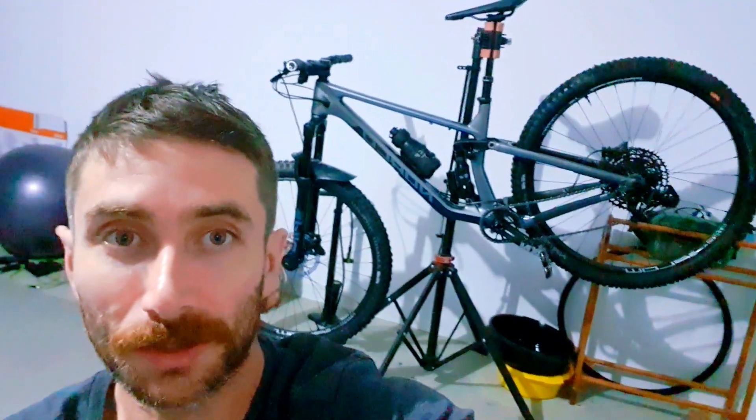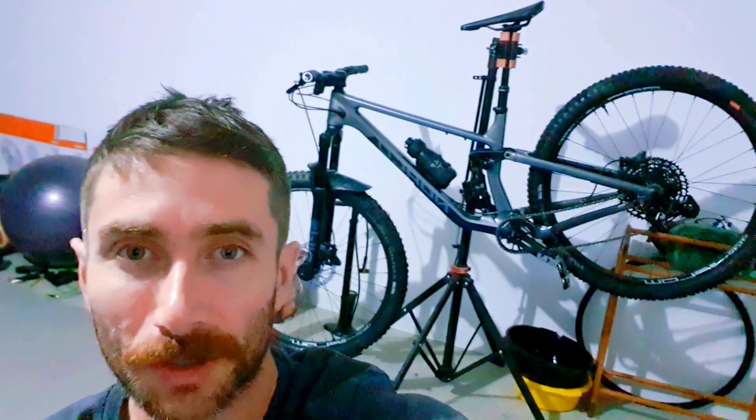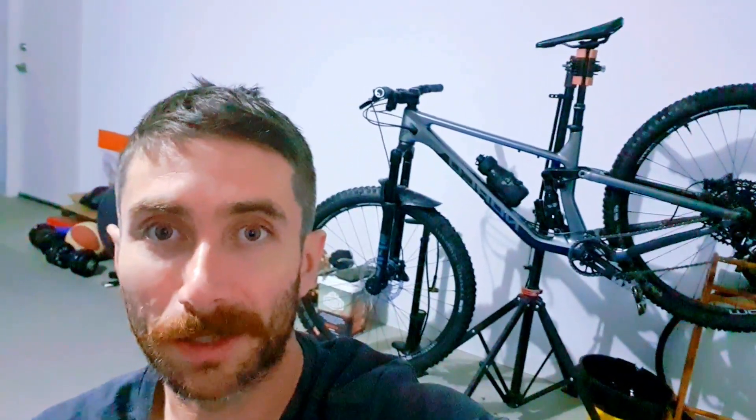The geometry on it is closer to an enduro bike — 65 degree head angle and 76 degree seat angle. It's a medium frame. I'm 5 foot 8, 172 centimeters, and it fits really good. 450 millimeter reach, 29 inch wheels.